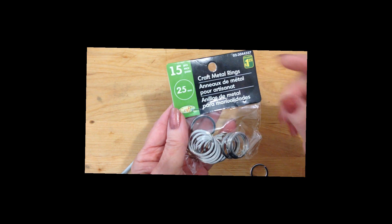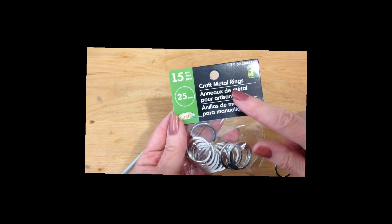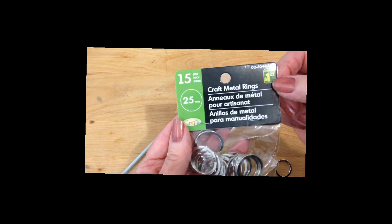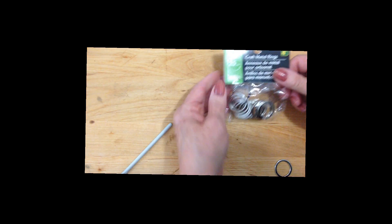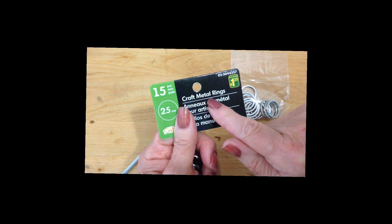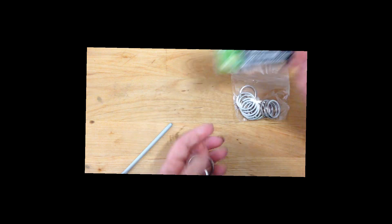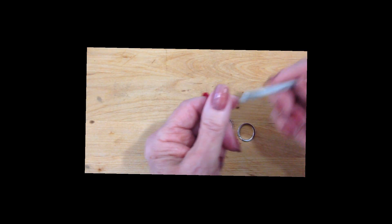To make these easy purse handles, I'm going to use these craft metal rings. I got these at the dollar store — $1.25 for 15 pieces. On the package they were called craft metal rings, though I would call them key rings. I'm going to work with some worsted weight yarn and a 5mm crochet hook.